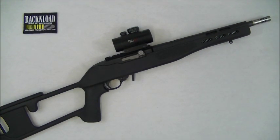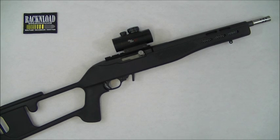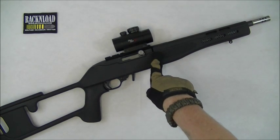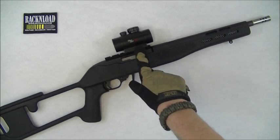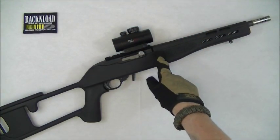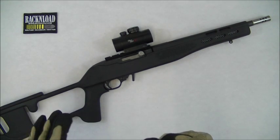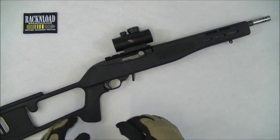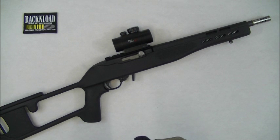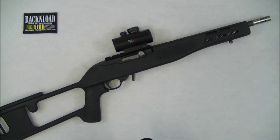Hi guys, this is Rack and Load, and this is my latest little custom build. If you've seen the video of the Ruger 10/22 Stubby, go check that out — I'll put a link in the details. This rifle is that rifle but basically just in a different stock. I love that stock but I wanted to go for minimalistic — keep everything lightweight, not really bothered so much about looks, just wanted function, speed, and mega lightweight.